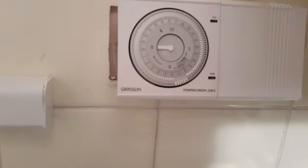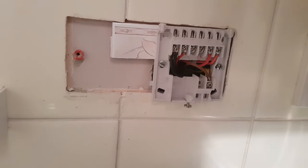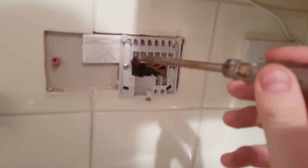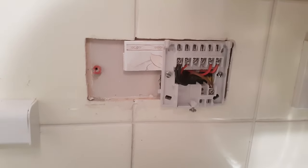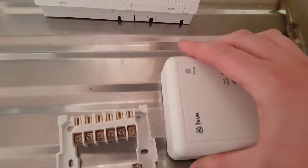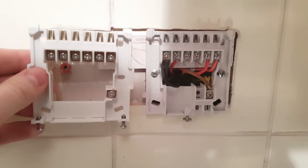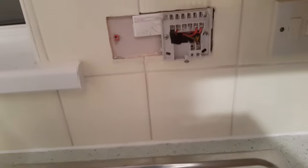The receiver will replace your existing programmer or timer. As you can see, this is my old timer — it's a Grasslin Terychron QM2. You need to remove your old timer from the wall and see how your system is wired up, as everyone will be different. On my timer I was pretty lucky, as there was a wiring diagram on the back of the device, which made it very easy to identify which cable was which. It is very important that you isolate the main supply before you start fiddling with these wires, and if you're not 100% confident, you'd be better getting a certified engineer to do this for you.